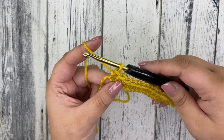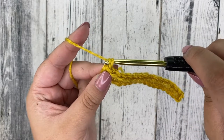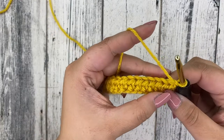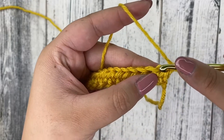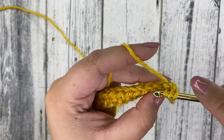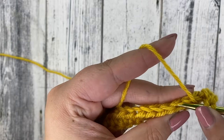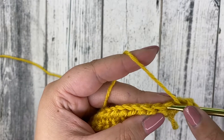To start our next row — and all the rows after — yarn over your hook, pull through that loop, and that creates a chain one. Then turn your work. We're going to be working half double crochets in every stitch. Yarn over and insert into that very first stitch, yarn over, pull through, yarn over, pull through all three. Just keep creating half double crochets in every single one of these openings — these are our stitches from our previous row and that's where we place our half double crochets.